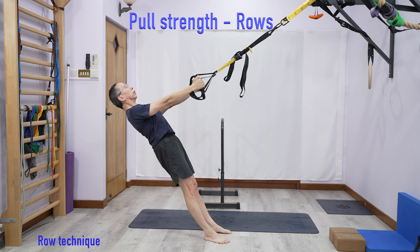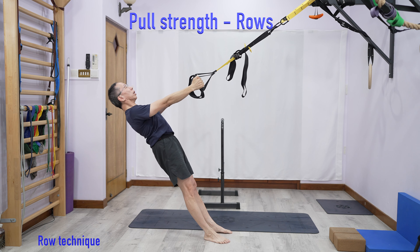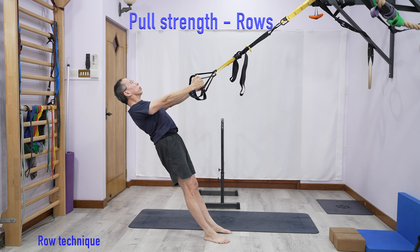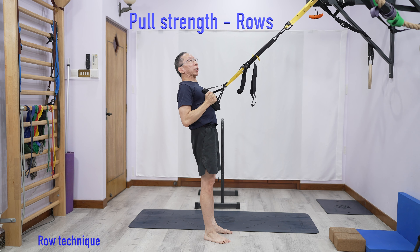If you have a low bar, you can also use something like this and then pull. There are various ways to do it using different equipment to get a pulling action. These are currently focusing on horizontal pulling. Later in another video, I will talk about vertical pulling, like pull-ups.